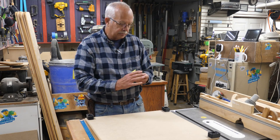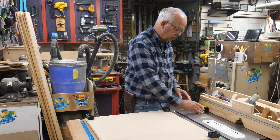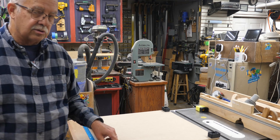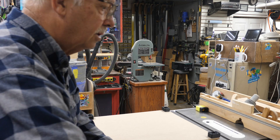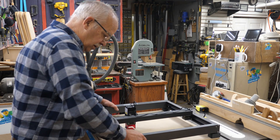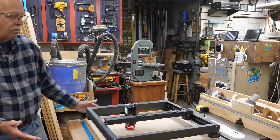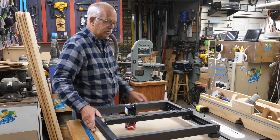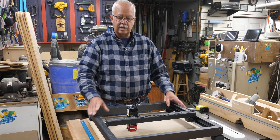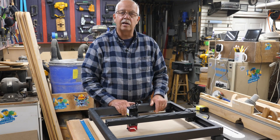A little explanation about the riser blocks: the laser itself will sit in these little holes here. I'll just grab it and pop it in there. So now if I decide to take this laser off and go put it somewhere else, when I go to put it back it'll be in exactly the same spot.